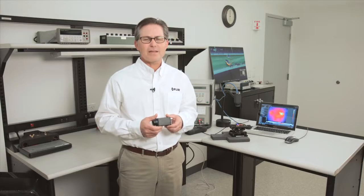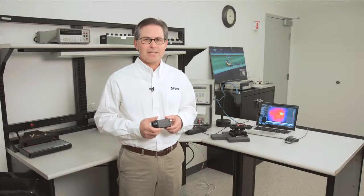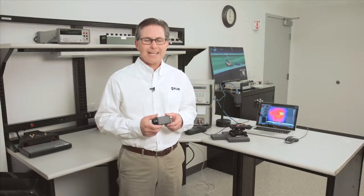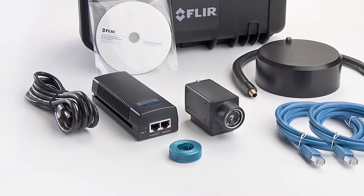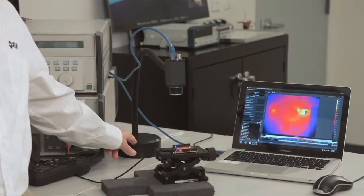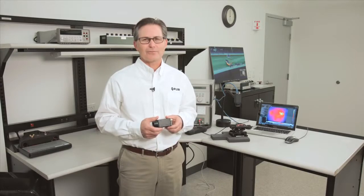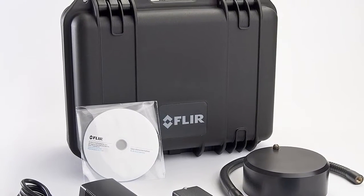Both kits have everything you need to collect thermal imagery and make temperature measurements, including the A35SC or A65SC thermal infrared camera, Ethernet cables, power over Ethernet power supply, flex arm benchtop camera stand, and FLIR Research IR recording and analysis software — all bundled in a small, compact, hard transport case.